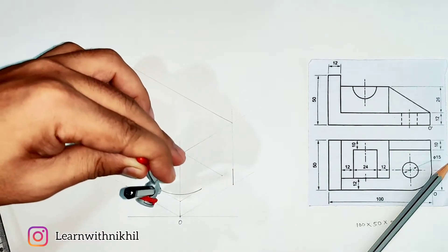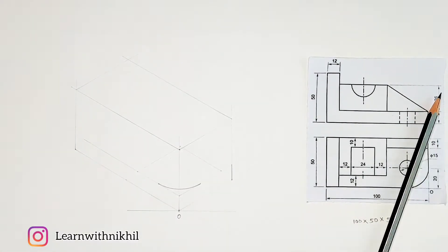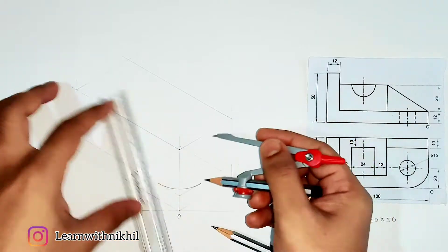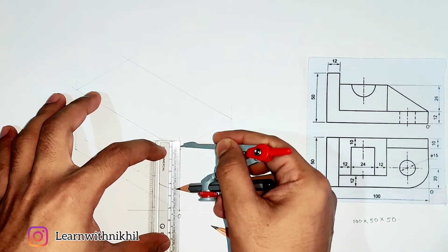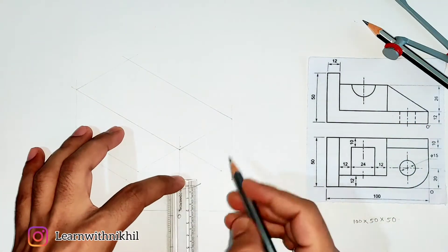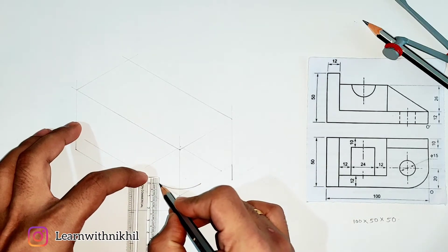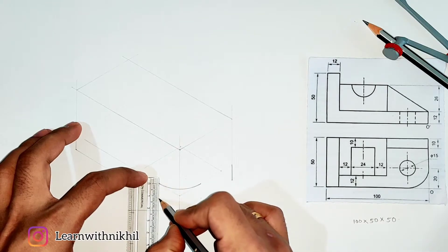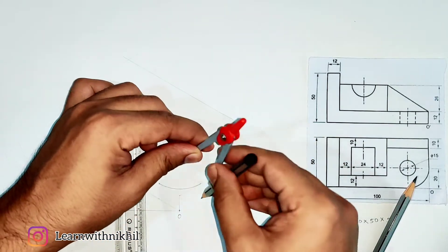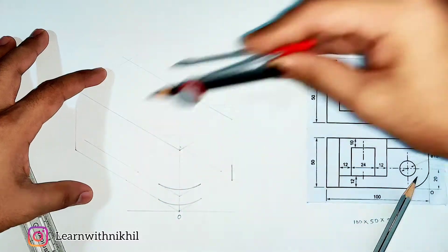The same curve is also at the bottom side. Project the point downward. With the same radius, project the center point 12 millimeters below, giving a new point from which to draw the bottom curve. Also project the start and end midpoints perpendicularly downward. Then draw the curve projected downward at 12 millimeters.